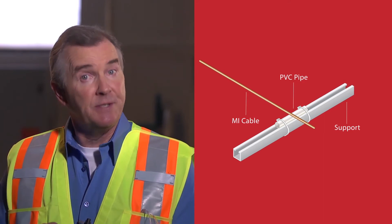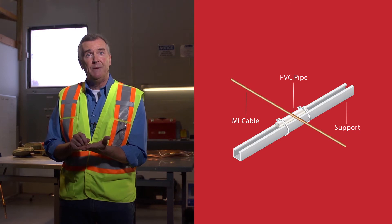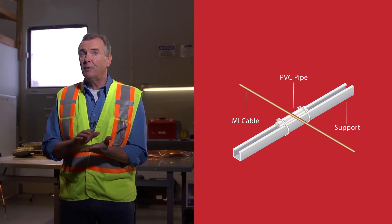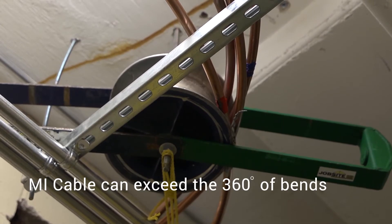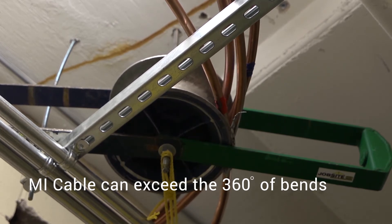Here's a tip: experienced MI cable installers have learned that friction can also be reduced by using small pieces of PVC piping tied over the struts instead of rollers. As the cable is pulled over it in a perpendicular direction, the cable will cross smoothly over as opposed to bare steel strut. Another important feature of MI cable that many contractors are unaware of is it can actually exceed the so-called 360 degrees of bends — something that is forbidden for cable runs inside of conduit. Just one more reason why MI cable is simply better to use when compared to other fire rated wiring products.